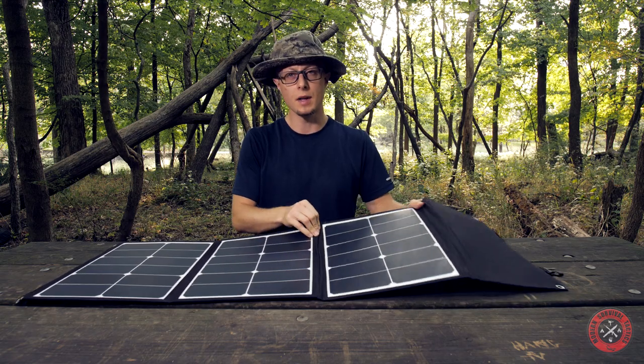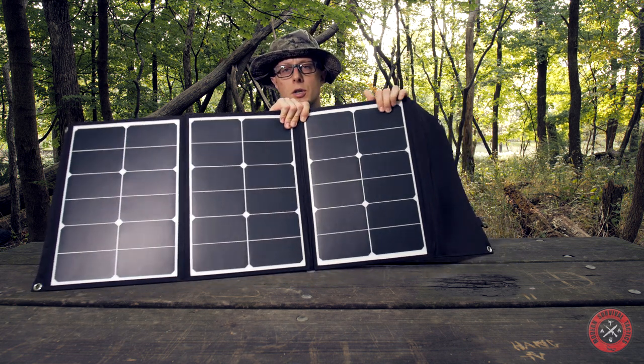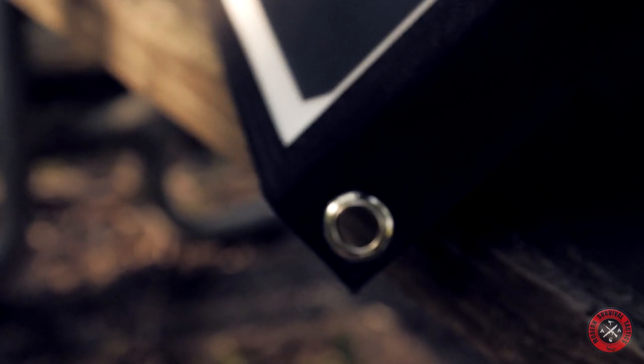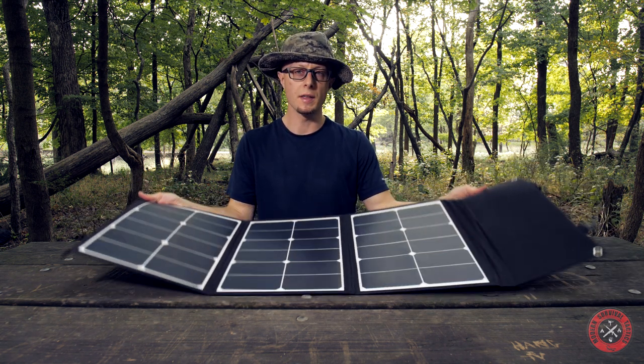The material is very nice and tough, probably cordura. The panels are also partially flexible. At each corner you have a grommet, so you can attach it by bungee cord or some clips to almost anything.